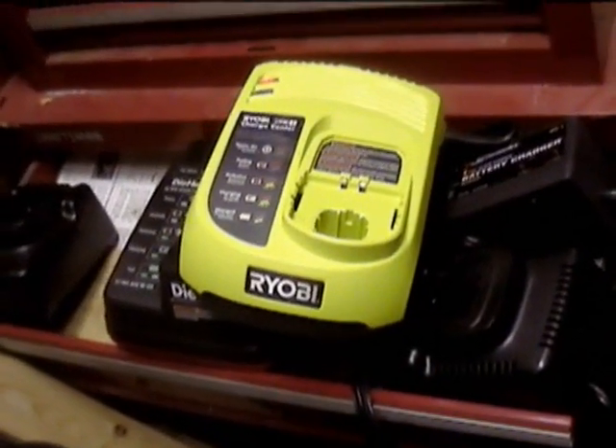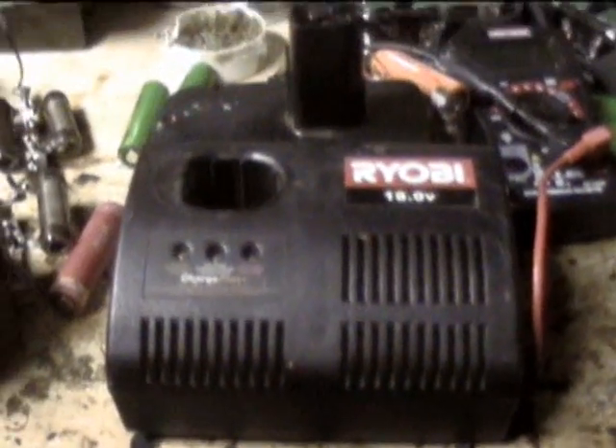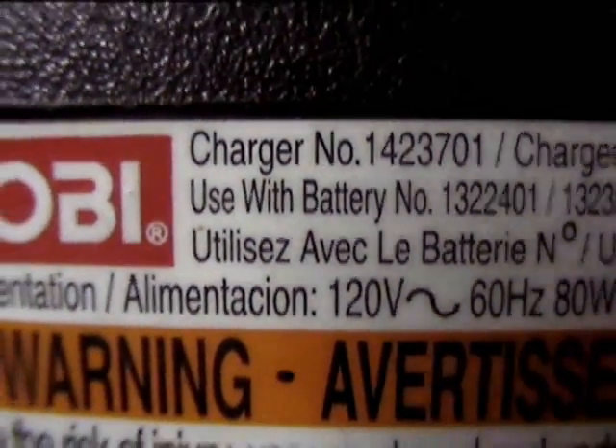I don't have lithium ion, but I also got this charger. I got a really good deal on a bunch of stuff — I got a saw and a drill.